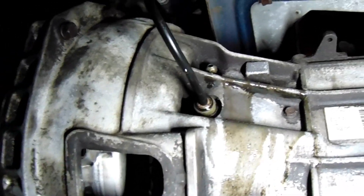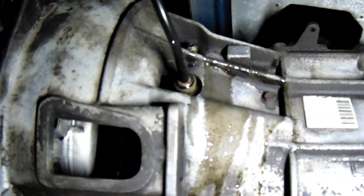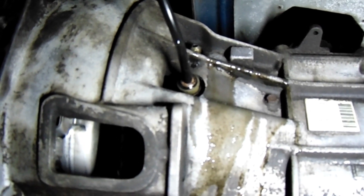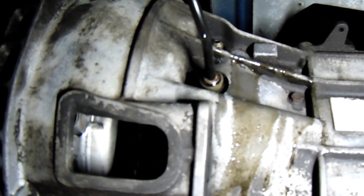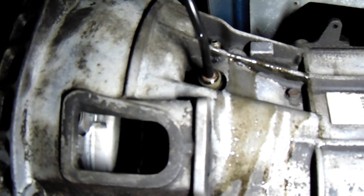Let's try the drip bleed method first because I'm by myself. I got it set really, really small just to trickle, because the reservoir on that clutch master is really, really small. I don't want to run it out of fluid while I'm doing other shit.